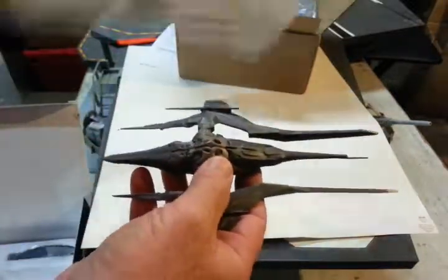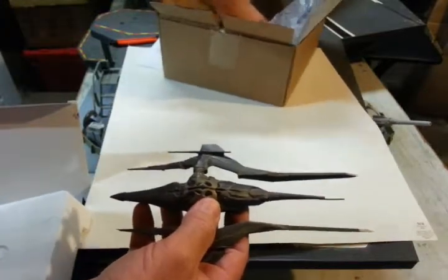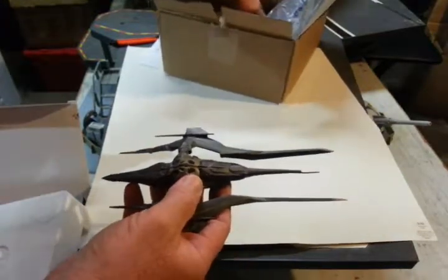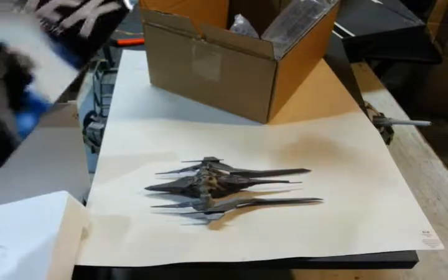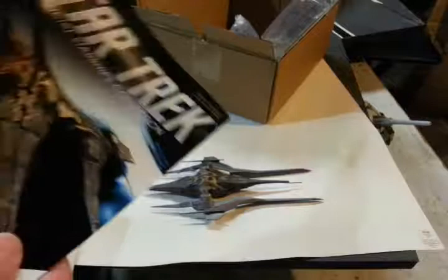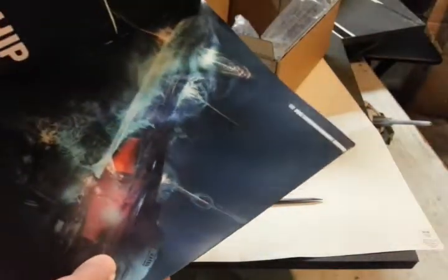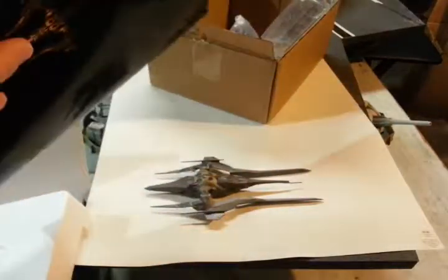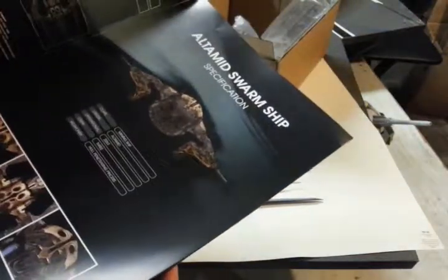This is one of the special editions. When I started this collection, I wanted all the binders and the booklets too. Here it is — the Ultimate Swarm Ship. I guess it's pronounced Ultimate Swarm Ship. The art in these books is always really good. How they go in the binders, I'm not really impressed with, but yeah.